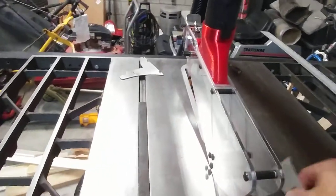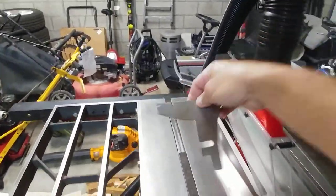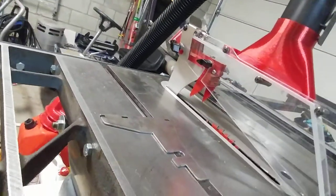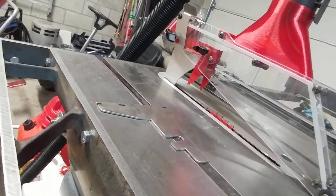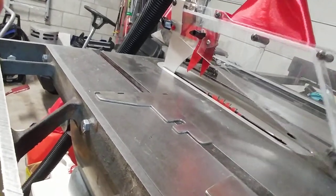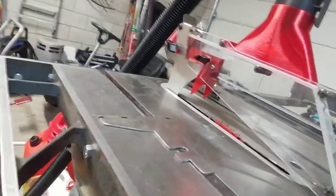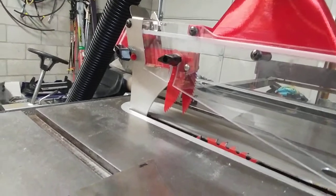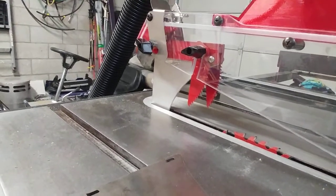And we're ready to go. Short one, medium size, and the tall one that you can also put the anti-kickback claws on. Everything seems to be really well made. The little brass pieces that create the spacers for the guard and the claws, and the red mounting bracket, all seem to be powder coated.